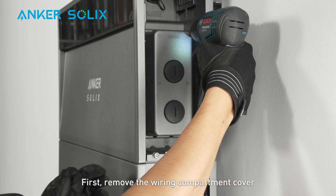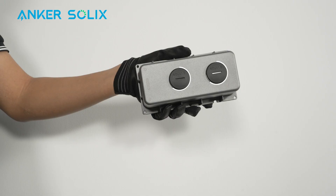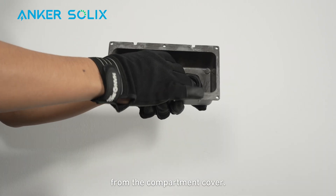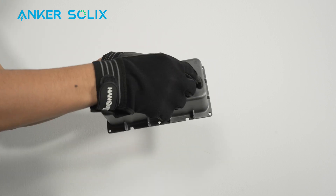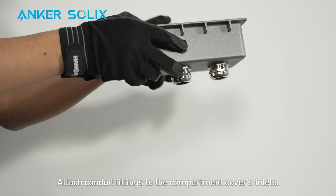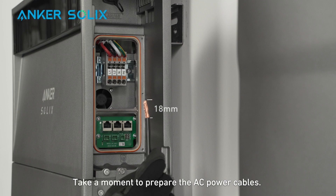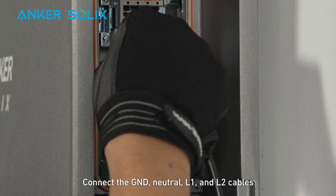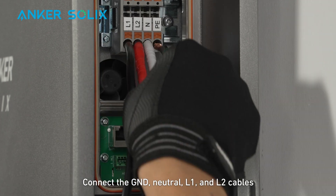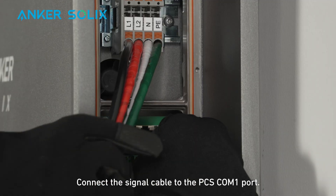First, remove the wiring compartment cover from the right side of the power module. Rotate the inner rings to remove the stoppers from the compartment cover. Attach conduit fittings to the compartment cover's inlets. Take a moment to prepare the AC power cables by stripping 18 millimeters of insulation. Connect the ground, neutral, L1, and L2 cables to the power module. Connect the signal cable to the PC-SCOM-1 port.